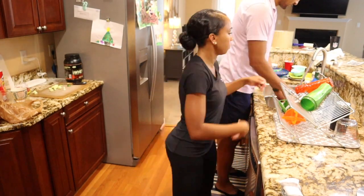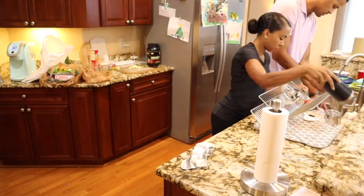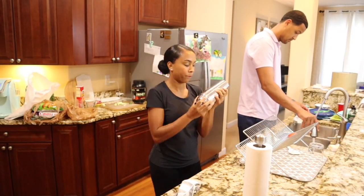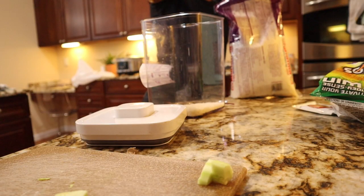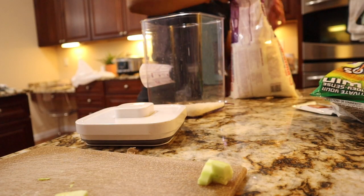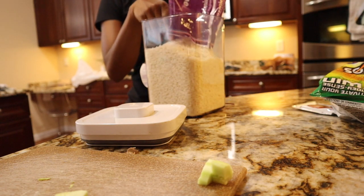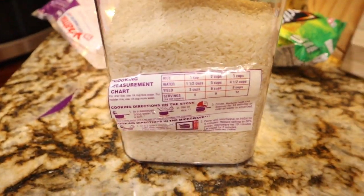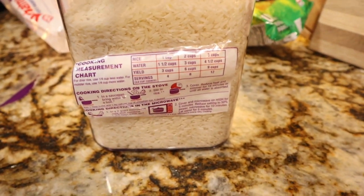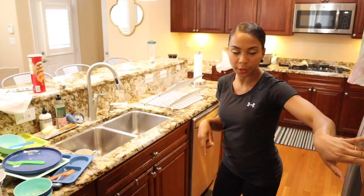My husband just got home and he's helping me in the kitchen, which is super sweet. After I put these dishes away, I'm going to put the groceries he brought home away as well. If you're storing food in plastic containers, I suggest cutting out the measurements and directions and putting them on the back or underneath the container — it's great if you want to make more or less than usual.